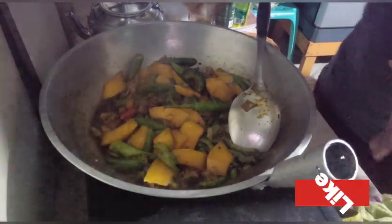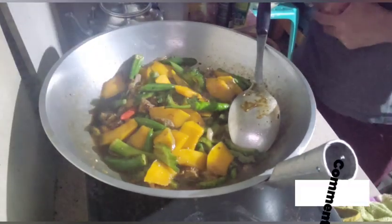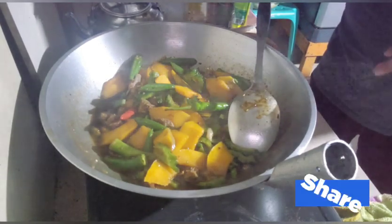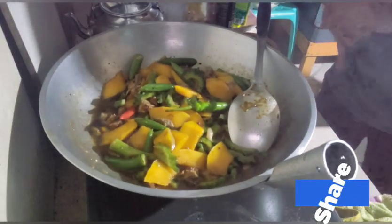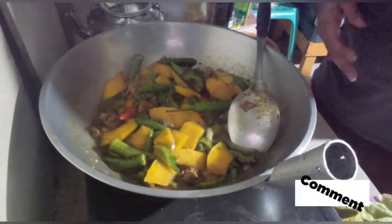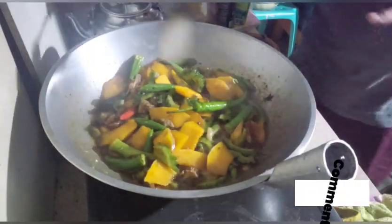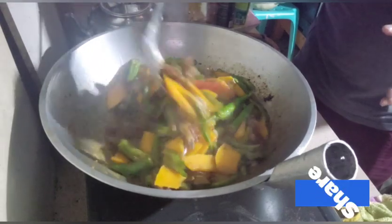Ganyan lang po kung paano lutuin yung pakbet dito sa aming mga Bisaya. Napakasimple lang po, napakasarap, at very affordable yung mga ingredients. Tatlong klaseng gulay lang po — ampalaya, kalabasa, at okra. Pwede rin kayong maglagay ng talong, kaso bawal po sa akin yung talong, pati yung gabi, at yung karne, kasi matataba. Bawal din ang alamang kasi allergy. Kahit walang sahog guys, pwede kayo magluto ng pakbet — kahit majigsarap lang ang isahog, solve na yun.